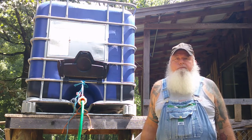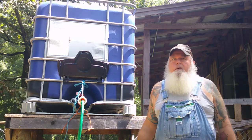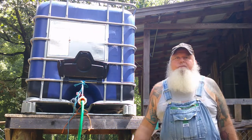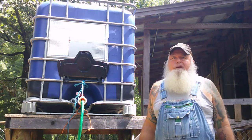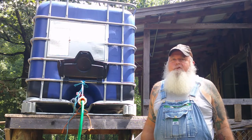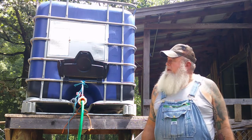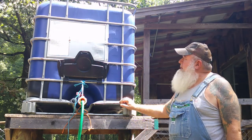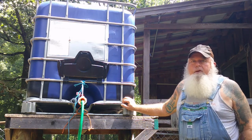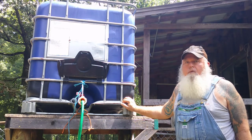I'll have to put a filtration system on it of some kind, even though it's rainwater, because you're catching it where it's running off a roof and all kinds of stuff gets in it. It's fine for water in the garden, and if you've got some kind of filtration system on it you can get it to where you can drink it.